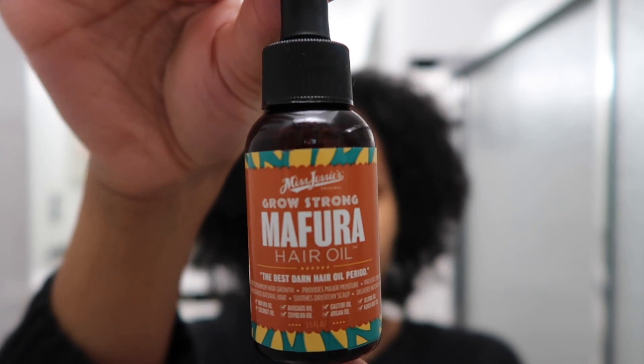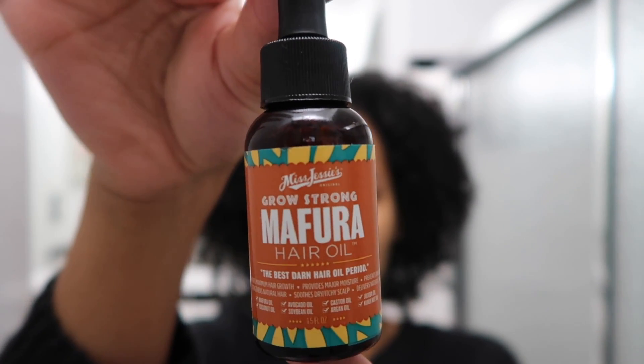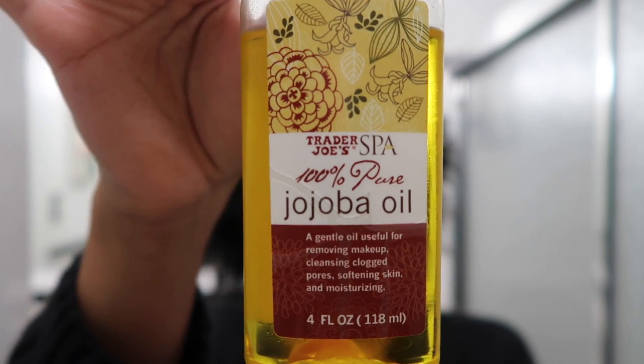Some oils that I did put in my hair this morning: this one right here is from Miss Jessie's — it's a Maphora hair oil. I really like this because of the applicator; you just squeeze it and it drips right on out. I also put jojoba oil — 100% pure jojoba oil — in my hair.